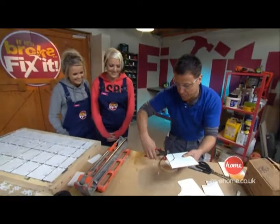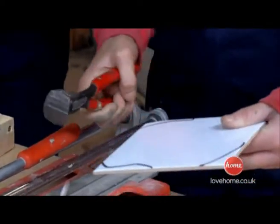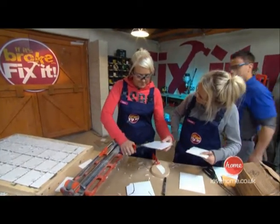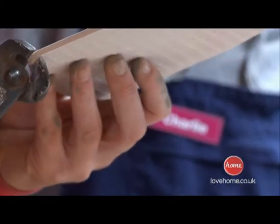You just start chipping away little small bits. Do I go right to the line? It's looking good, that.